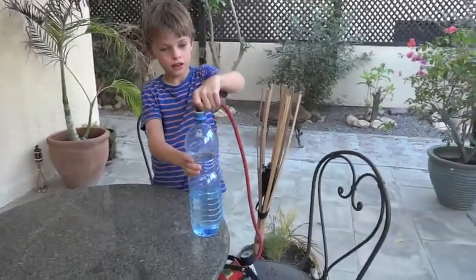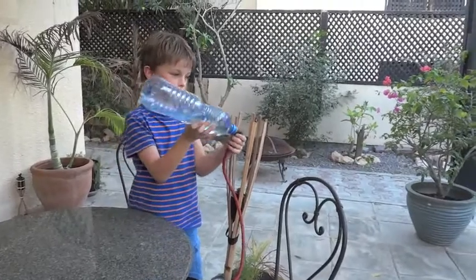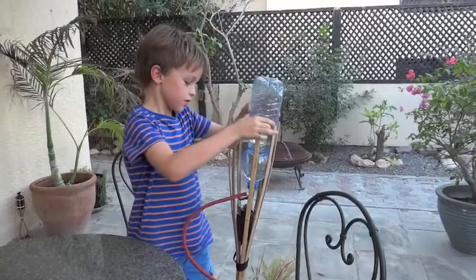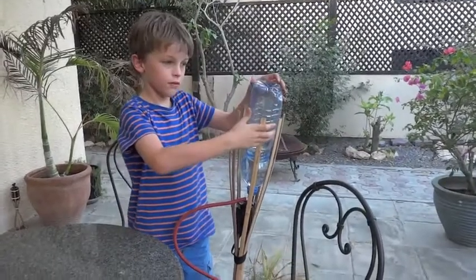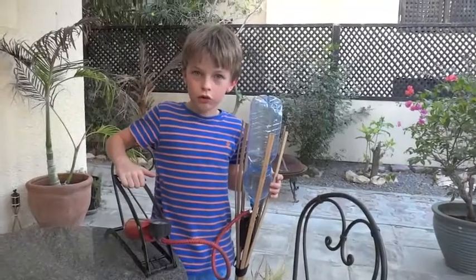And then, you'll stand it up so it can launch. You'll need to put it in this. Let's go and launch our rocket.